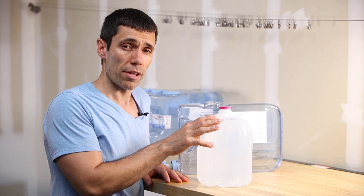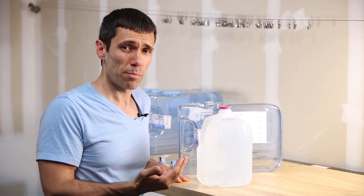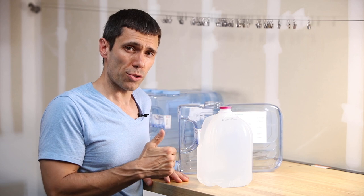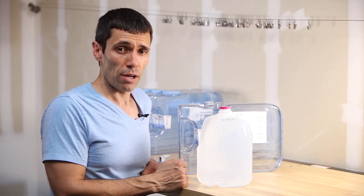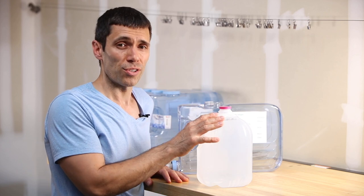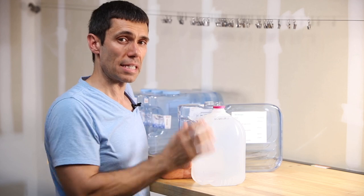To dilute my concentrates, I'm going to use distilled water picked up inexpensively at my local grocery store. The reason I want to use this over tap water is because if there are any impurities in the water, they may adversely react with my chemistry and negatively affect the way the film turns out. So the easiest way to minimize that risk is simply to use distilled water. My first step is to place the distilled water into each of my containers.